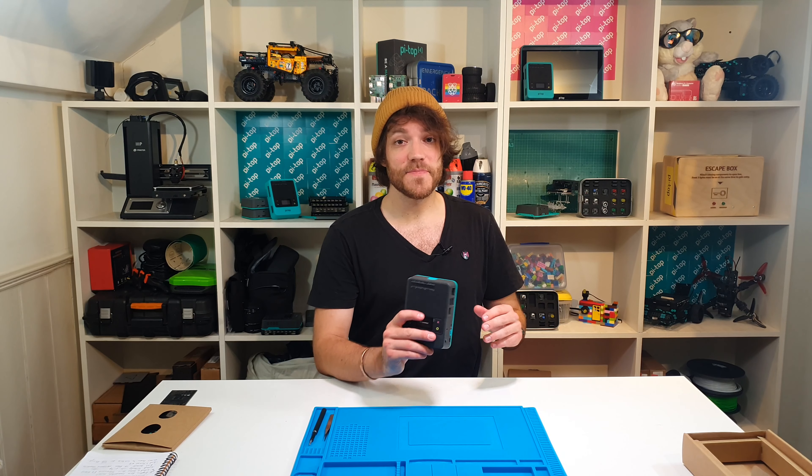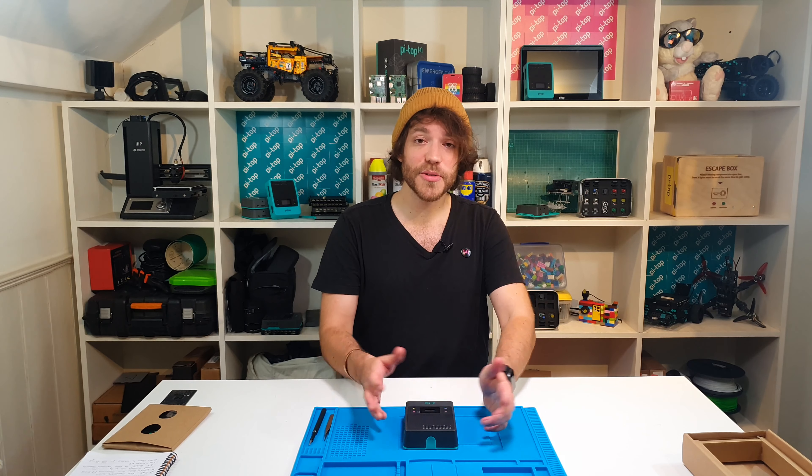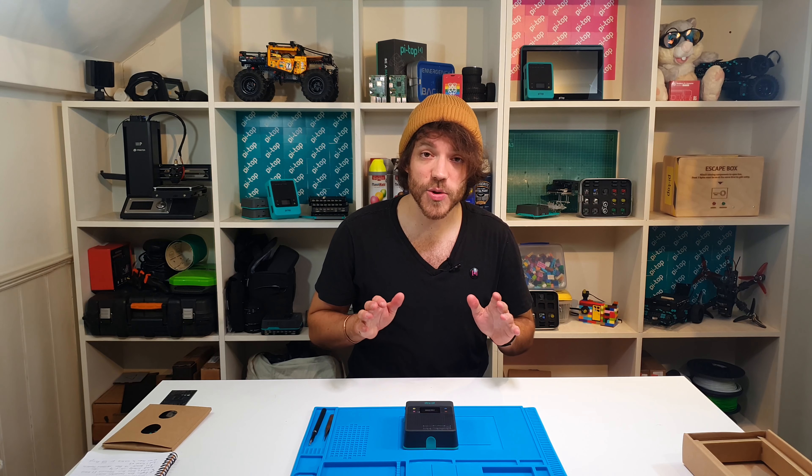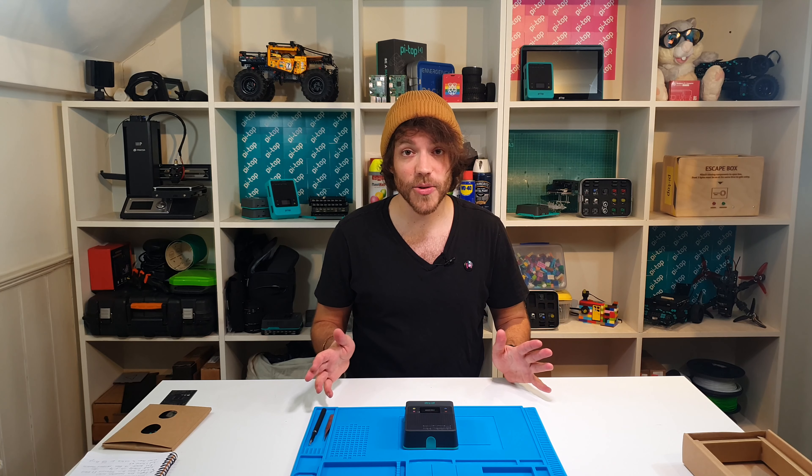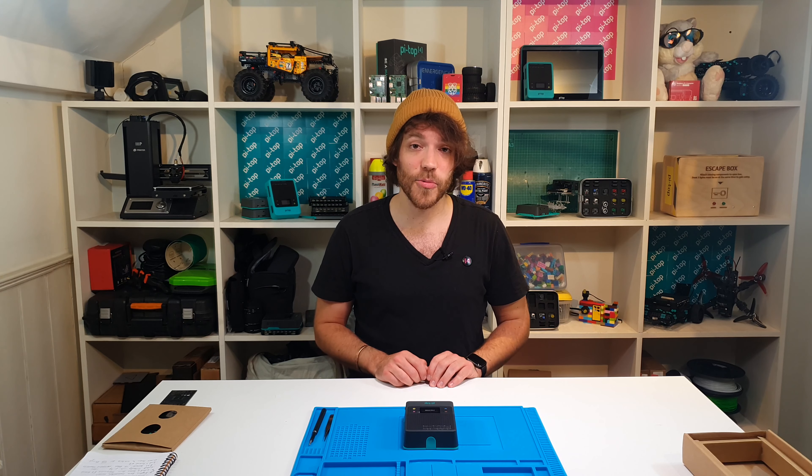And that is it — your Pi Top is now ready to go. All that's left is to flick the power switch on the side and the adventures can begin. Thanks very much for watching. If you have any problems, head over to our website — we've got an excellent forum to help with any difficulties. We can't wait to see what you do with the Pi Top 4 DIY edition.